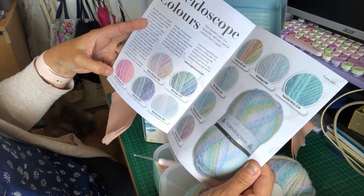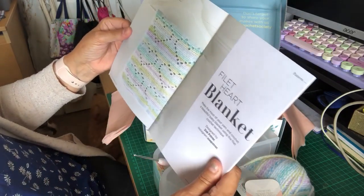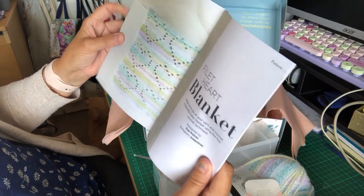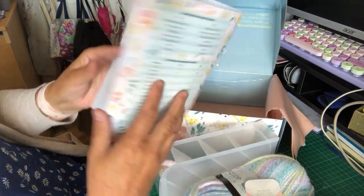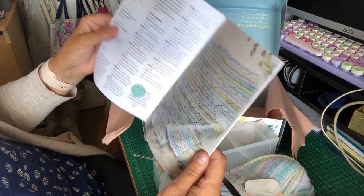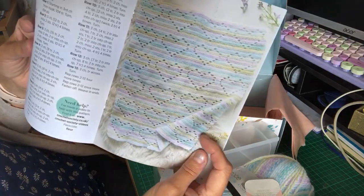The cotton candy colourway is lovely. Oh, they do a blanket pattern — I might do the blanket, though it's not really the right colours. I've got a new granddaughter arriving in December, so it's not the right colours for that, but I do like the pattern with the hearts.